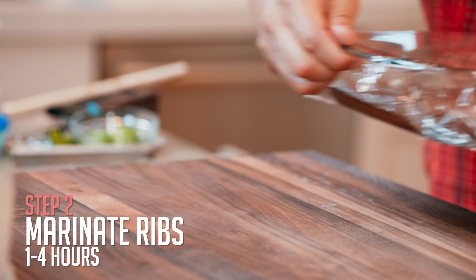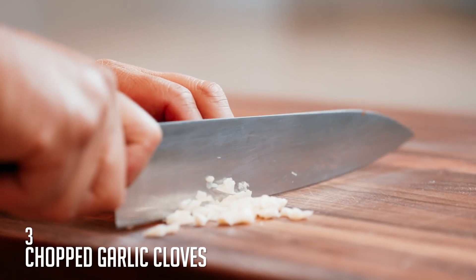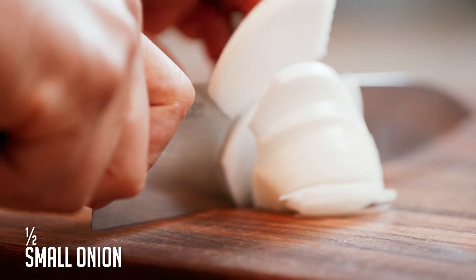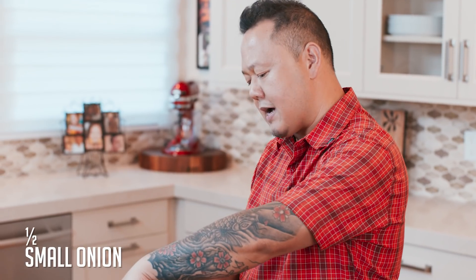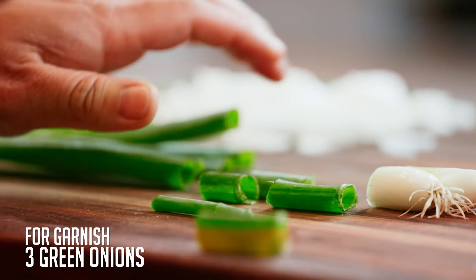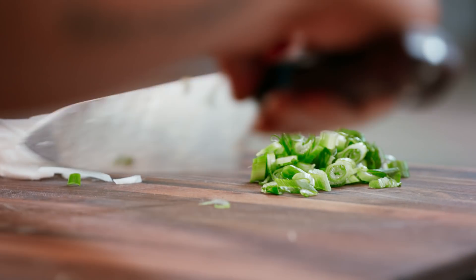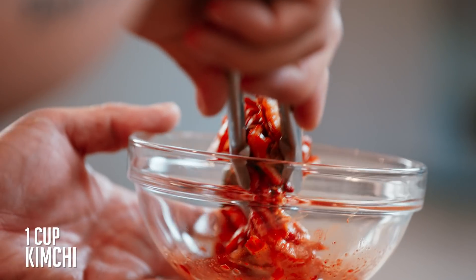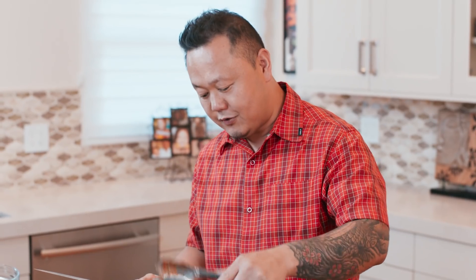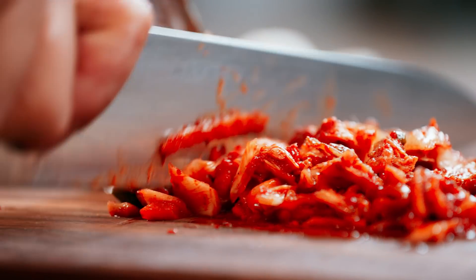Now let's move on to the kimchi fried rice. Veg prep first: garlic smashed into small pieces, onions using the Lyonnaise cut — the edge of the knife always pointed toward the core. Garnish with scallions, cut in half then a bias slice. For the kimchi, I'm using prepared kimchi and I'm not straining off those juices because I want them to add a lot of flavor to the fried rice. Use tongs to hold the kimchi down and do a nice thin slicing pass.